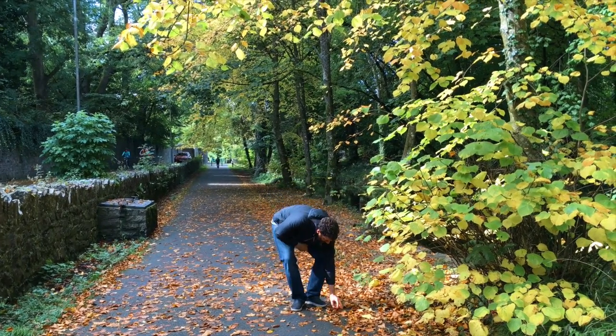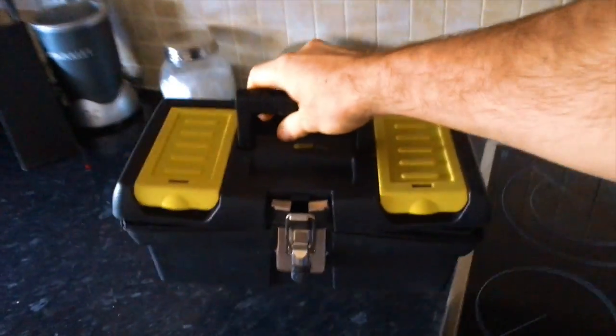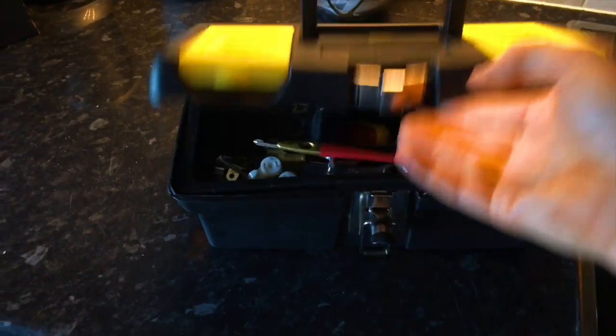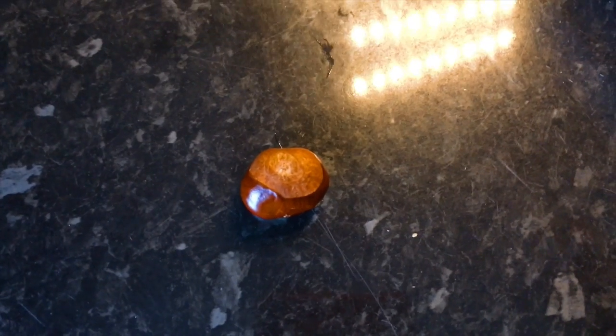So it's conker season and I'm just going to give you a quick walkthrough as to how you prepare your conkers. Get your toolbox, inside your toolbox, take out the tool — the Phillips head screwdriver.